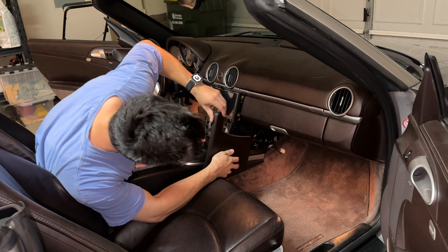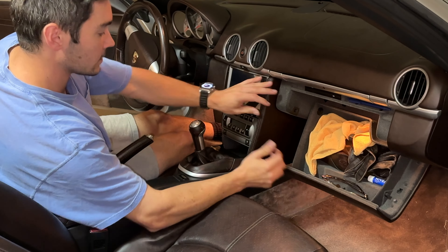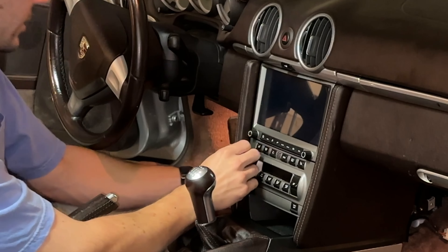The button control connector goes right back in and slides right back into the rails. The connectors go in one way, then the unit slides into the rails on the sides and clips in. Here's a close-up of how it should look when reinserted.